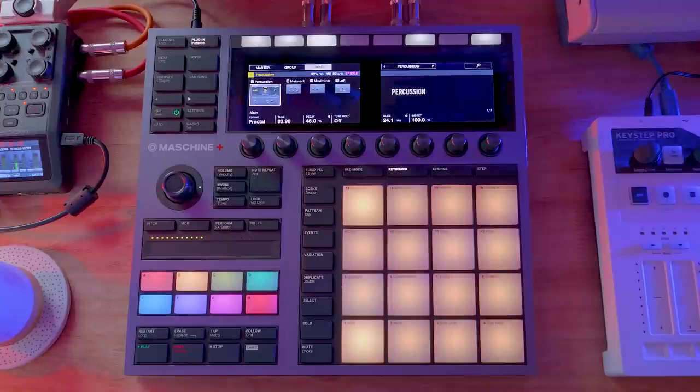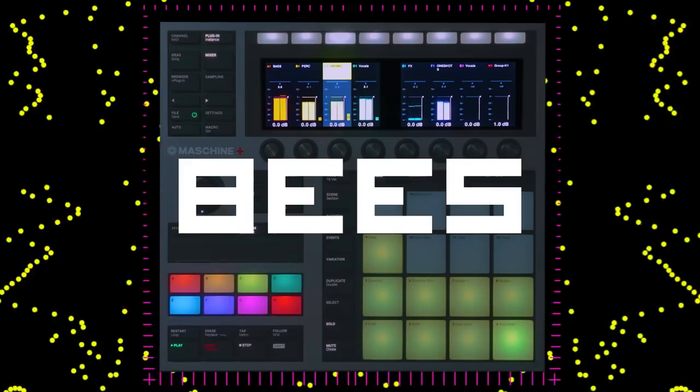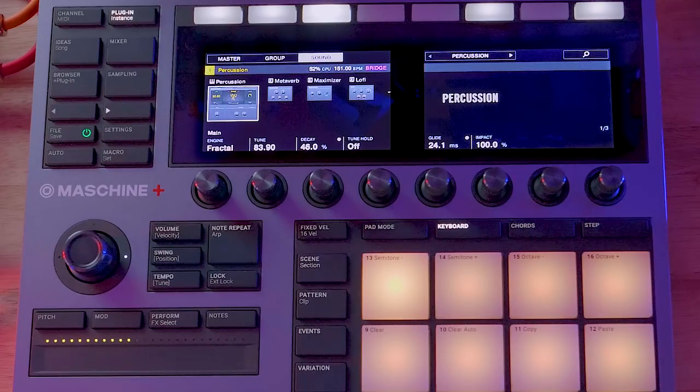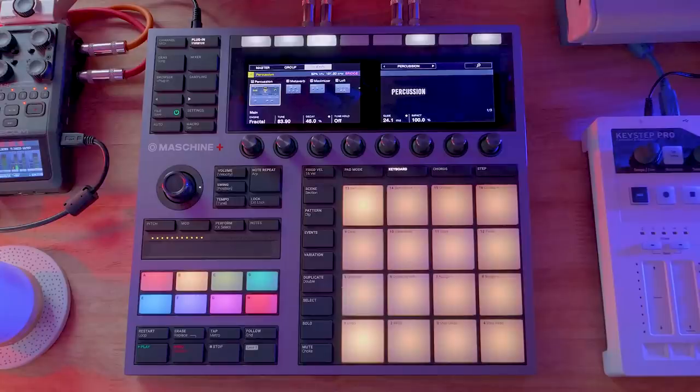Hi, my name is Jeremy, this is Red Means Recording, and this is The Machine Plus. I put out a really silly track the other day called Bees. I was waiting for someone in the comments to be like, show us how you made it, because I wanted to, and here's that video. So we'll walk through sort of the guts of Bees and how it came to be.